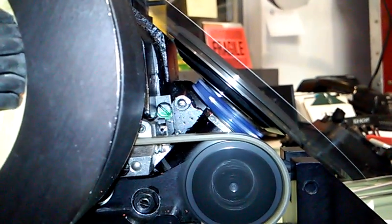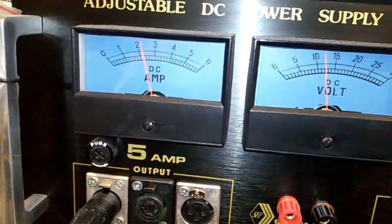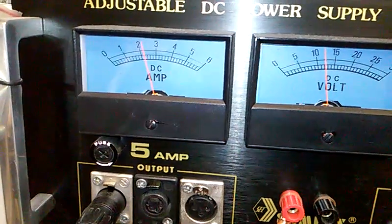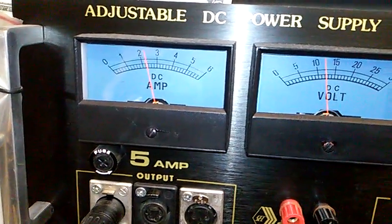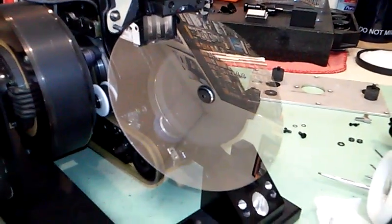Looking at current draw, we're just over two amps and it's fluttering a little bit, but that's not unusual. This is a very inexpensive simple power supply — certainly not as stable as a battery, whether lead-acid or nicad. Some of that flutter is just due to the stability of this power supply; it's not showing anything scary.